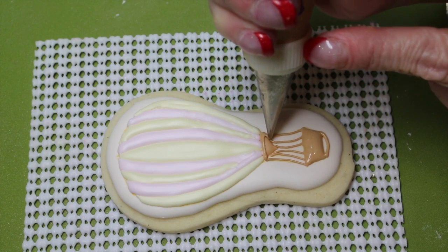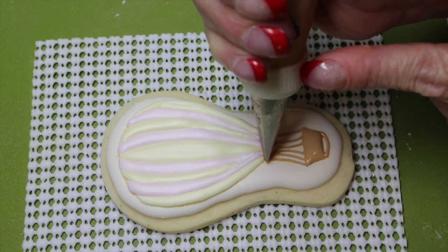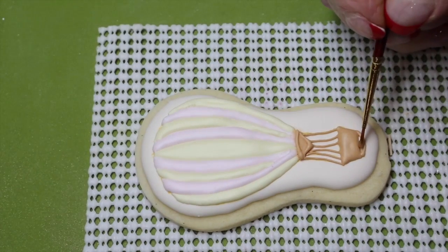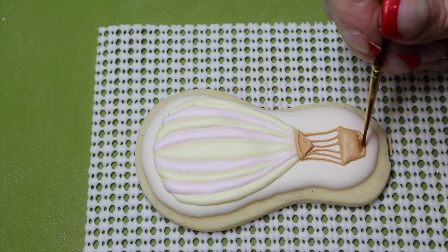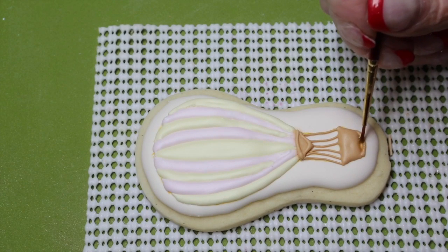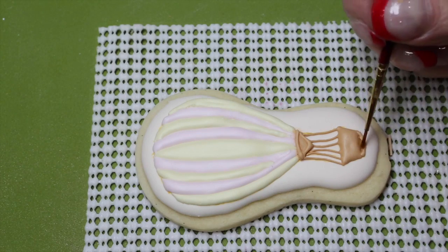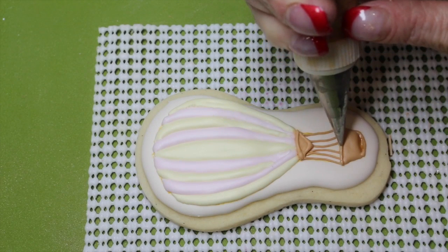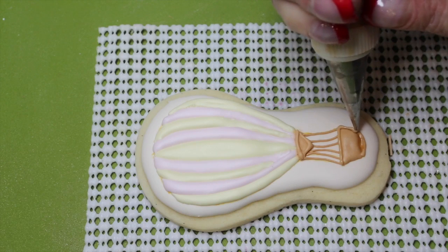Outline the bottom portion of your balloon. And with very thinned out royal icing, fill in the little section at the bottom of the basket with a brush. Go ahead and outline your basket with your soft peak consistency brown icing.